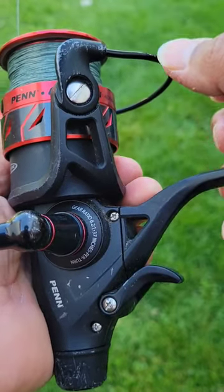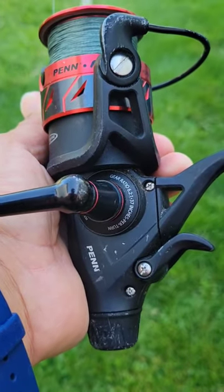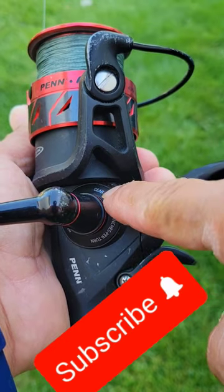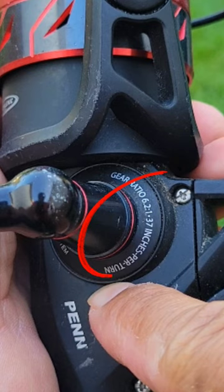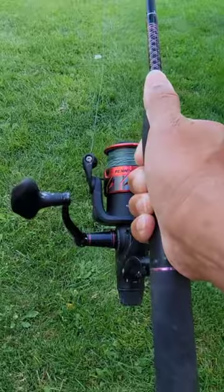Are you a beginner fishing angler asking yourself what those numbers on your fishing reels mean? Gear ratio refers to the number of times the bail rotates around the spool with a single turn of the reel handle.